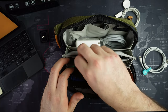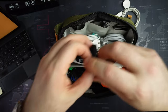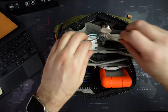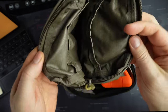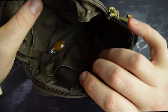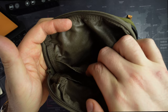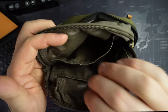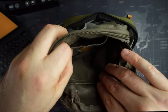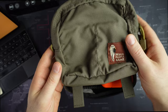I'll give an honorable mention to something I don't use as a tech organizer, but as a little travel organizer I always have with me: the Hill People Gear pouch. It's made in the USA, very high quality with high-quality zippers. I put in earplugs for the plane, eye drops, lip balm, some mints — especially helpful for ear popping during ascent and descent — and maybe my phone.